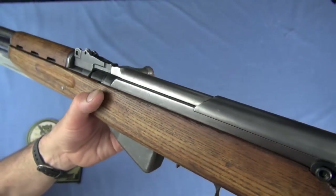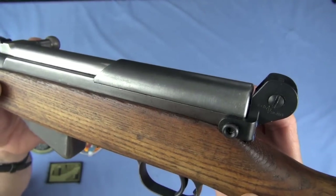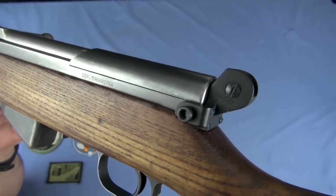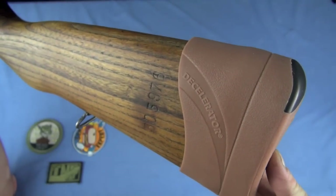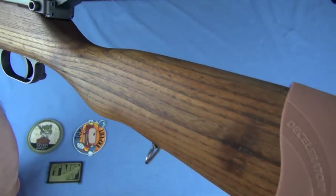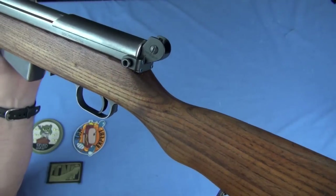You might have some small variances depending on your gun, but with the quality levels on this Yugoslavian SKS — it's a milled receiver, not stamped — I didn't notice any return to zero problems. By the way, that's a Pac-Meyer decelerator pad that gives me a little longer length of pull. It's not for recoil — it's for length of pull, and it gets my face a little bit further away for more precision.